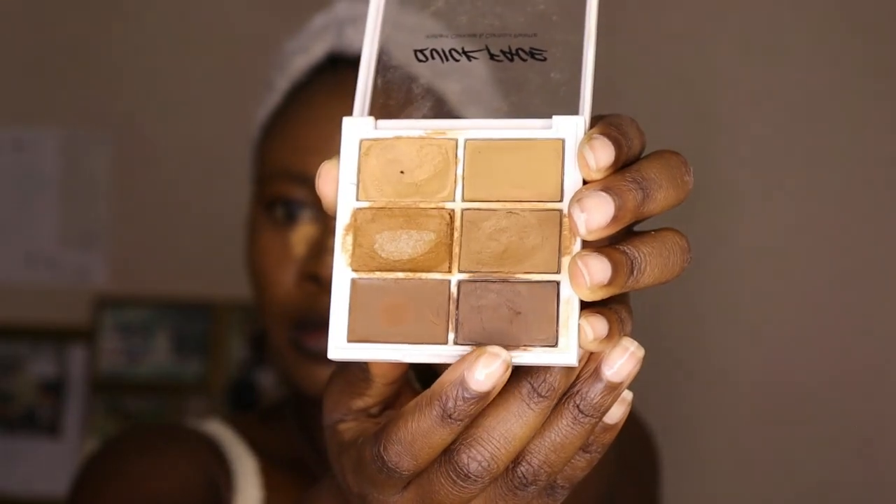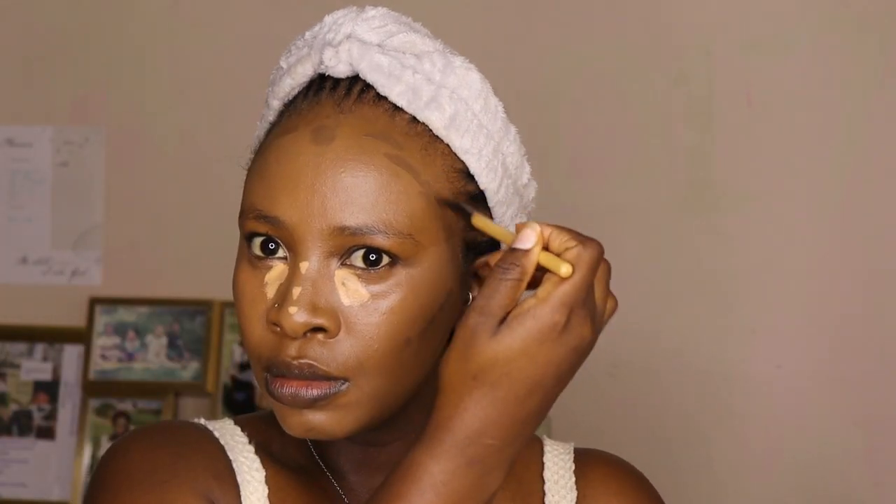Now we're going to contour using the Quick Fix palette — this is also from the Scarlet Hill range at Mr. Price. I apply it on the cheeks, under the jawline, and on the forehead. This is to warm up and add structure to the face.